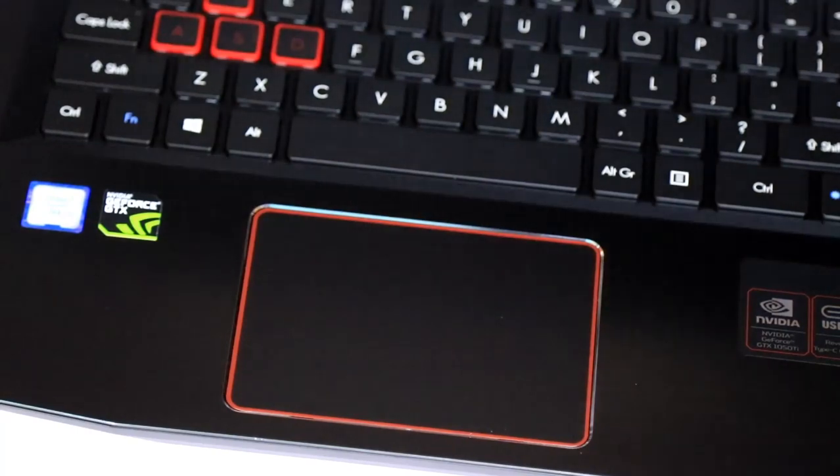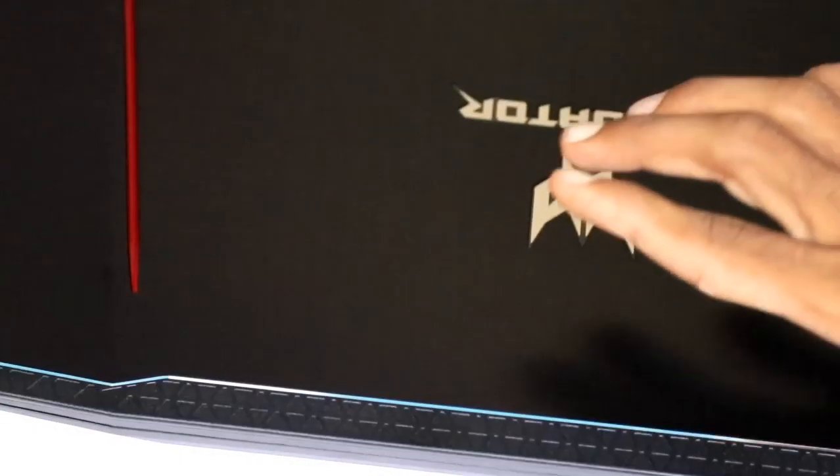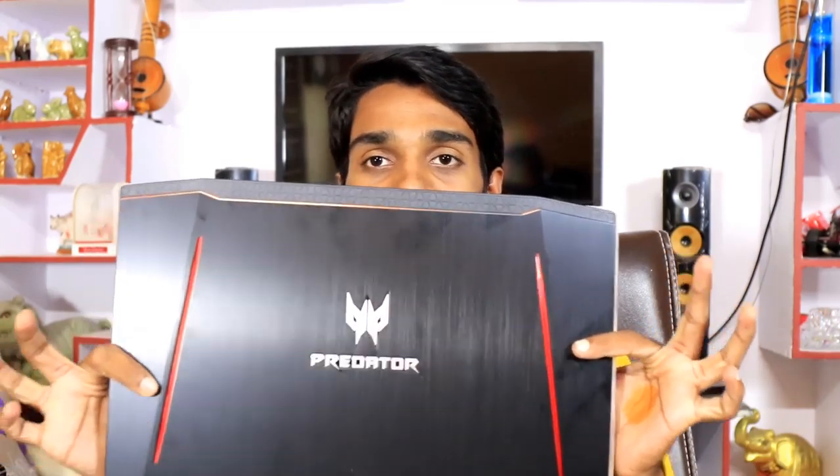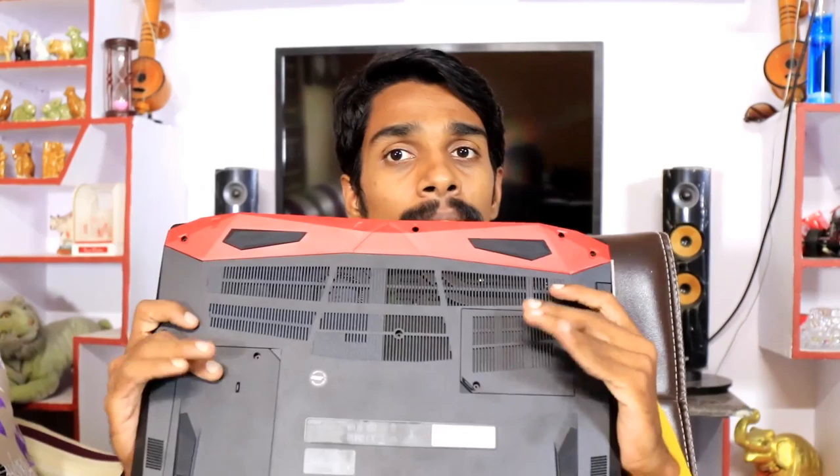I have a lot to cover for this laptop. Friends, this is a complete unboxing. For a complete review, I will do a separate guru review video. The laptop has a plastic board and aluminum foil finish on the body.